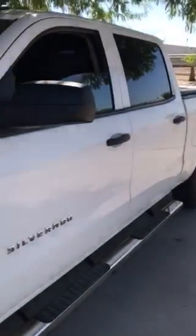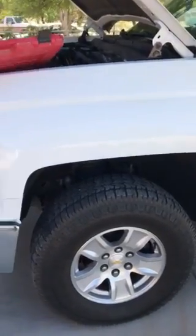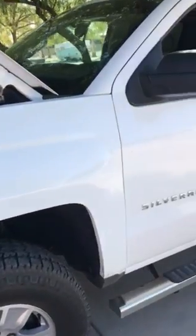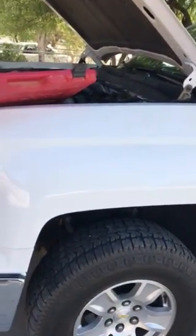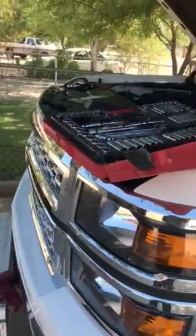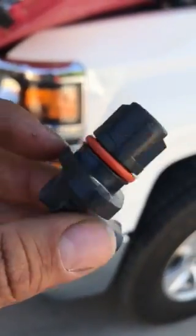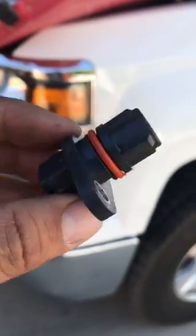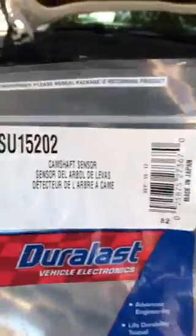Hi everybody. I'm doing this video here on my 2014 Silverado 4.3 V6 because I was having a hard time trying to locate the camshaft position sensor. This is the sensor here — this is the old one, it's no good. I tested it and it's no good. I went to AutoZone and got it for around $26.